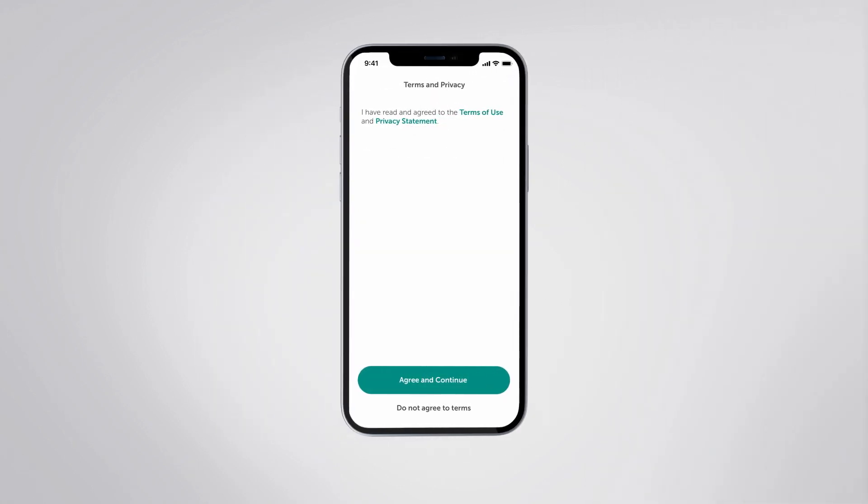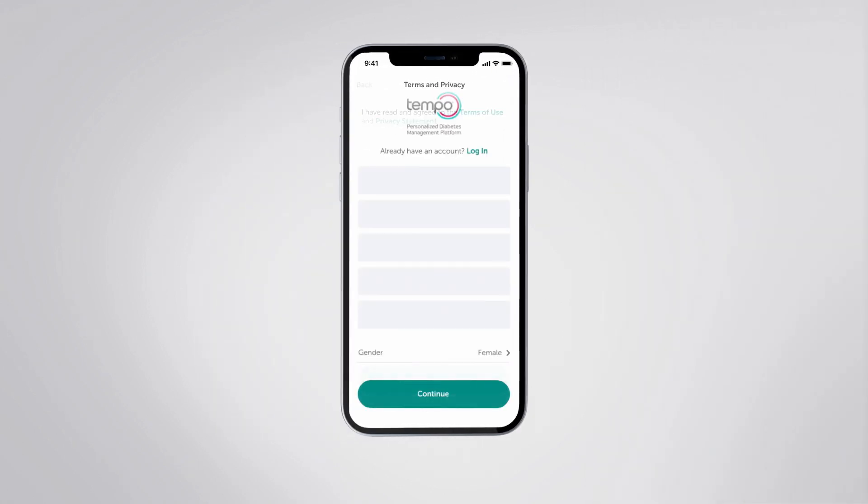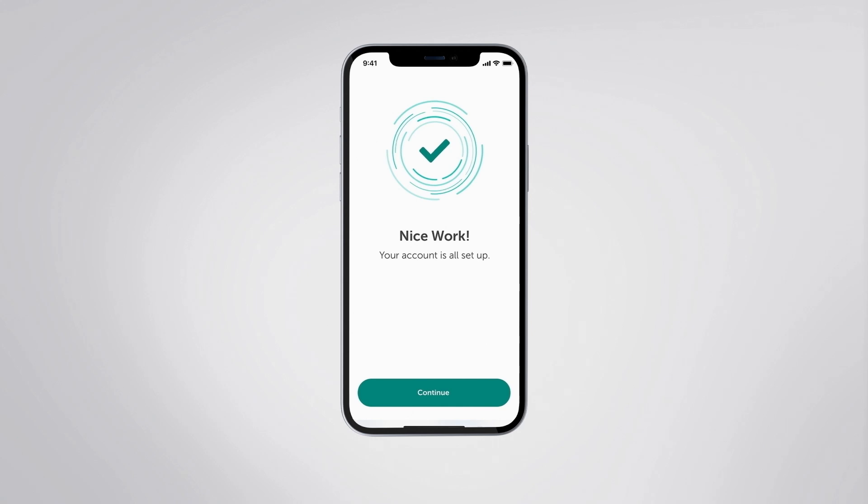To get started, you have to download the Tempo Smart app. Once downloaded, you will be asked to enter your name, date of birth, and email address. Please review and complete the consent screens, then choose a four-digit PIN. After you've created your account, a confirmation screen will appear. Touch the Continue button to complete this stage of the account creation process.